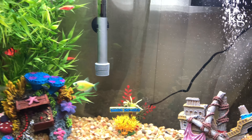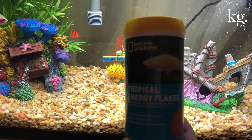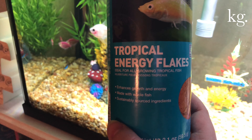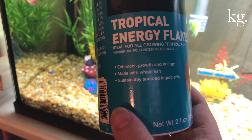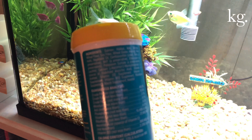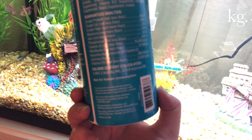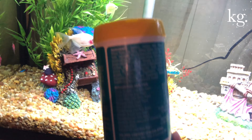Let's go ahead and do feeding. What I got them for feeding was these National Geographic Tropical Energy Flakes. They're good for all growing tropical fish, and it enhances their growth and energy — which is great since these are all little ones. It's made with whole fish and sustainably sourced ingredients, and has almost everything they need: lots of protein, fat, and fiber. Just little flakes — really good, and they love it.